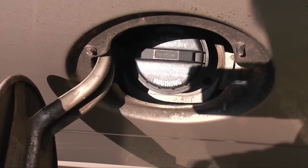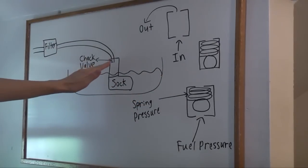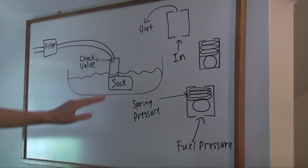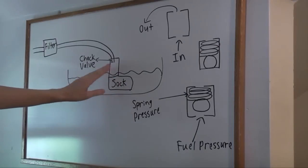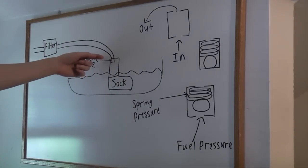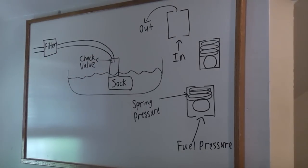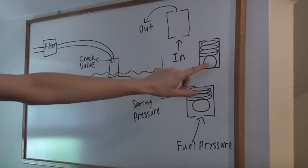Before we continue I'm going to explain the purpose of the check valve and how it maintains fuel pressure after the vehicle's been shut off. Here's the tank, here's the fuel level, here's the fuel pump — it sits in the tank. This is the fuel sock, a coarse fuel filter to prevent particulates from damaging the fuel pump. And here's the check valve. It's responsible for maintaining pressure in the fuel system after the vehicle's been shut off. It's a simple device: you have a housing, a spring, and a steel ball.